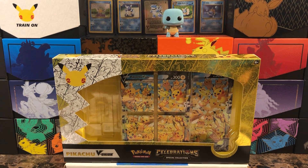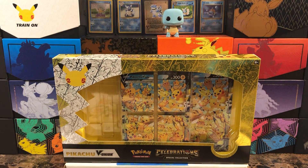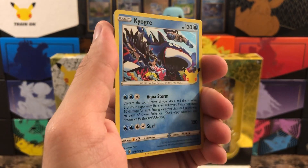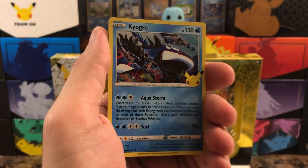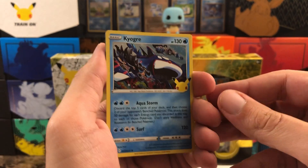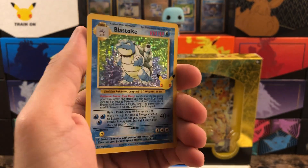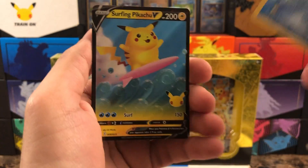Very nice — got Cleffa, the old classic collection card, and a surfing Pikachu, very nice. If I want to do my complete set as I'm hoping for, I'm going to need four of each one. I already have four Zacians, four Zamazentas, four Professor Oak's Research — pretty much four of everything except Solganleo and the four gold Mew. Last pack here — Kyogre, another Groudon, come on — yes! Let's go — Blastoise! That's exactly what I wanted.